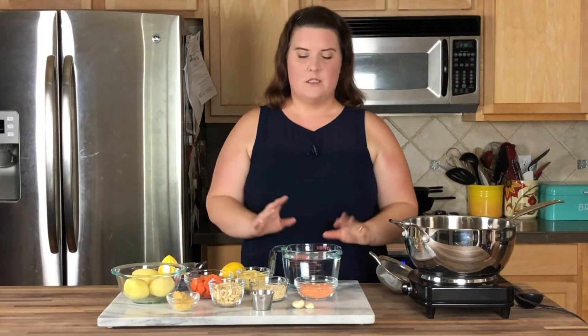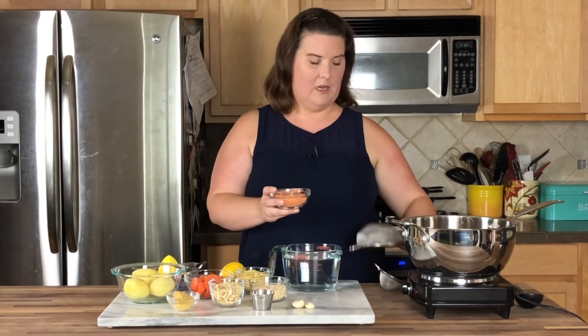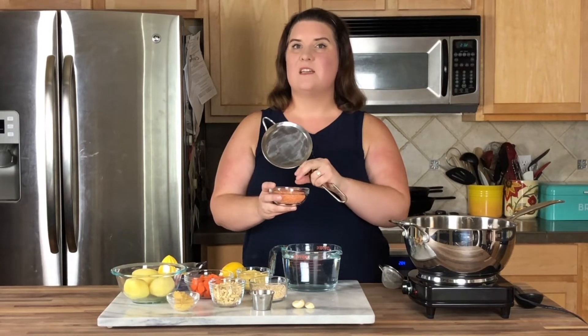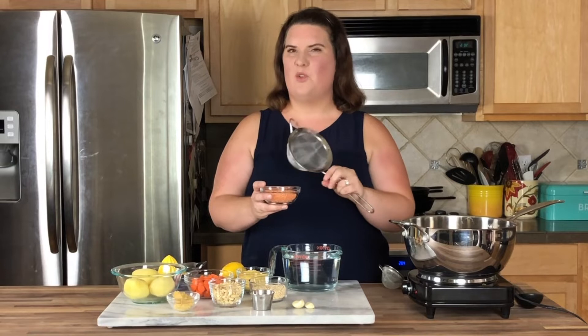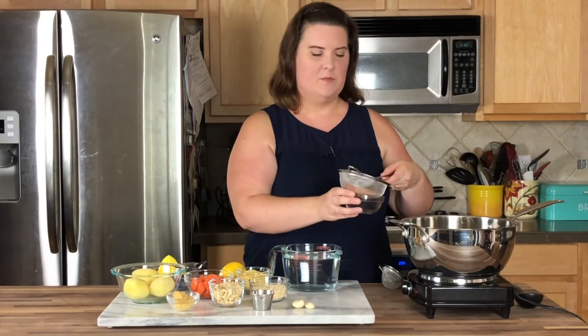Oh, and some garlic cloves. So I'm going to first take my red lentils and rinse them off in my strainer here, because when they come dried they can often have some dust or debris or rocks on them. You don't want that in your cheese sauce — that would not be good. So now we're gonna add these to a nice big pot.